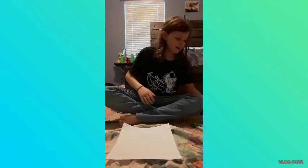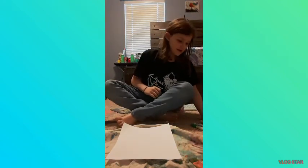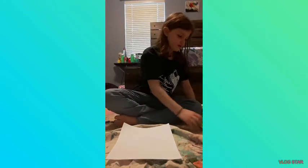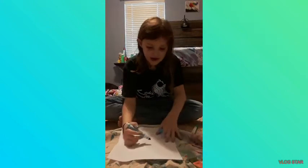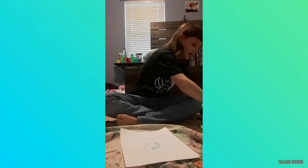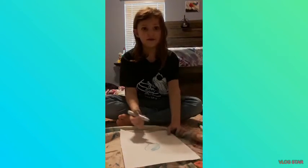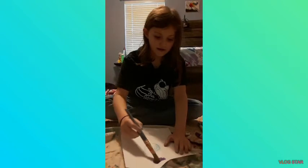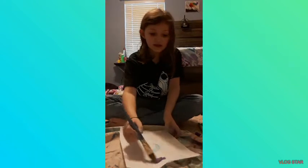So I'm gonna draw — actually, what should I draw? I'll just draw a simple dot, a blue dot. Hopefully this works. I don't think any of these markers actually work, so that doesn't work on the bottom part. Let's try to find one that'll actually work. Hopefully this one will — doesn't work either. That doesn't work and that doesn't work.